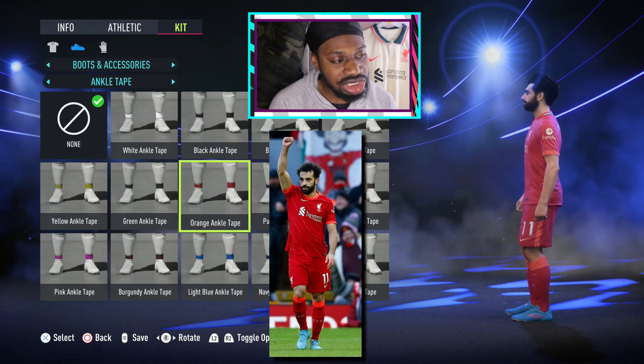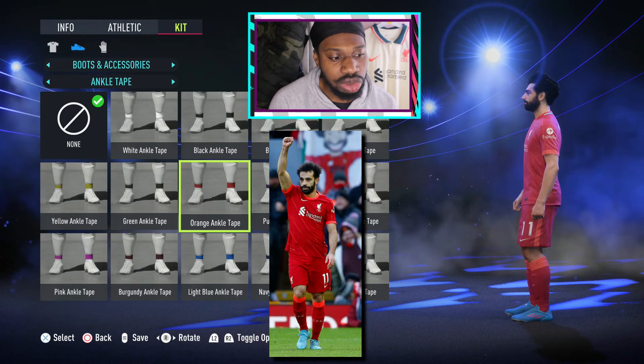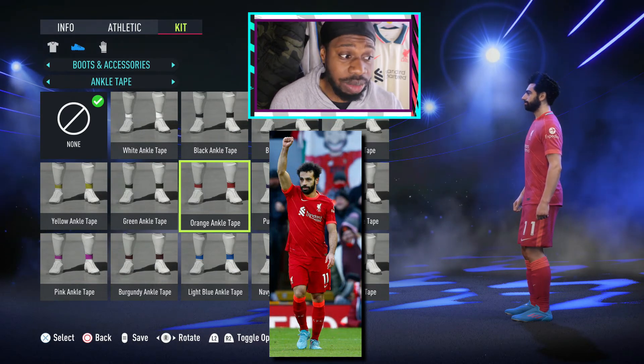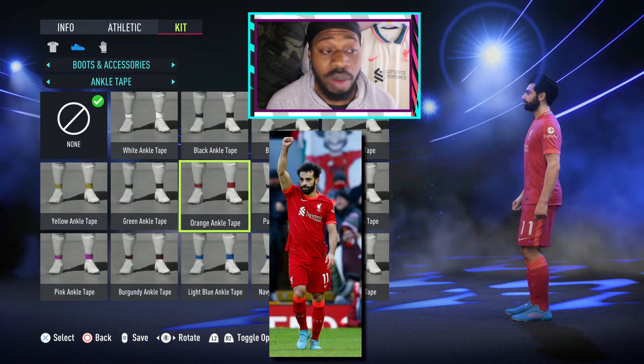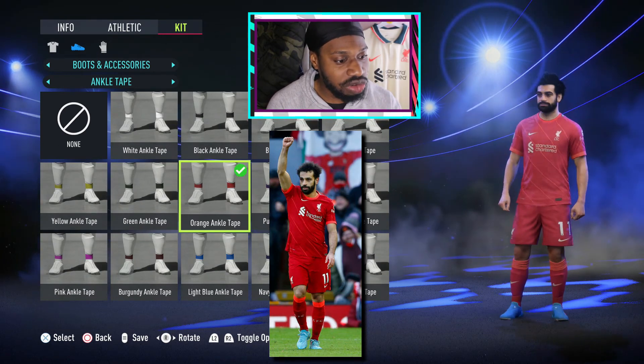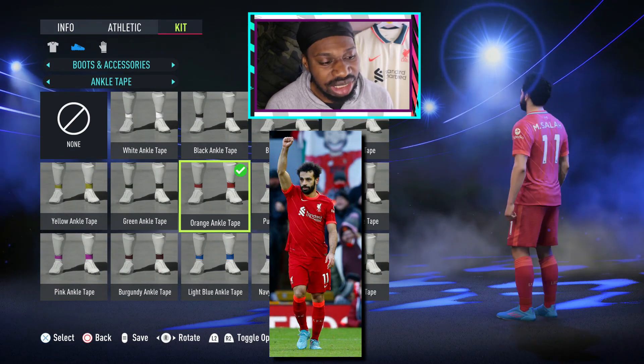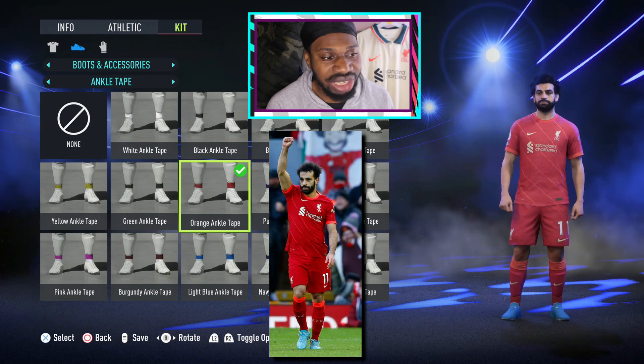The Liverpool players have that inside sock, but theirs is just red — like Mo Salah is currently wearing the ankle tape, but his is red so it blends in with the Liverpool socks. It's very hard to see, so just make sure you give him the red ankle tape if you want — it's up to you.